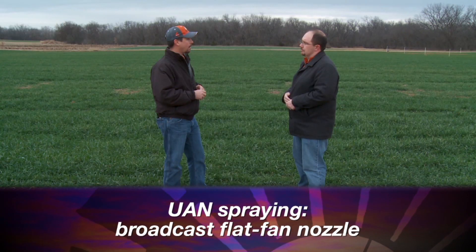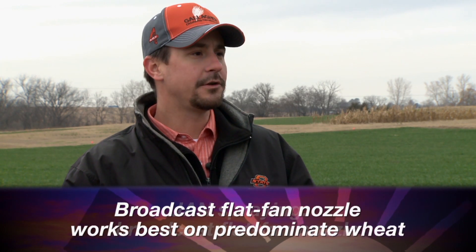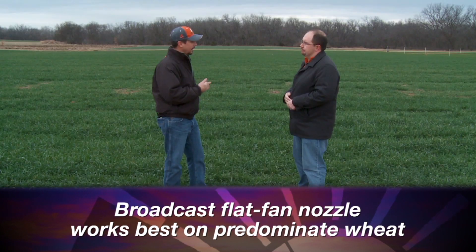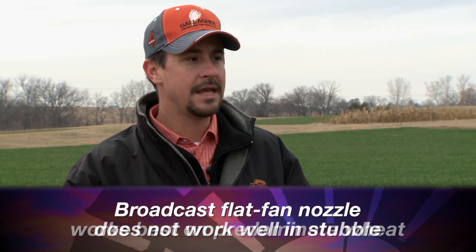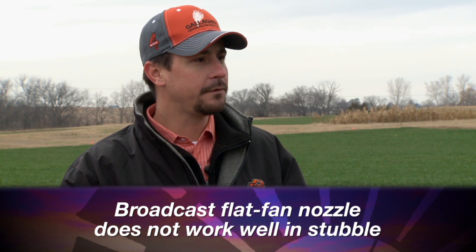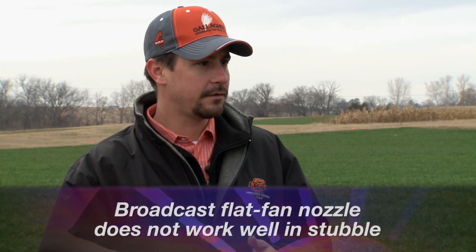If you want to use liquid UAN, whether that's 28-00 or 32-00, there are a couple of methods. One is traditional broadcast spraying with a flat fan nozzle alongside a herbicide. That's a great method if you have plenty of wheat in the field with good coverage, so plenty of that nitrogen gets on the wheat itself. It's a bad option, however, if you're in a no-till field with a lot of residue showing, because there's good potential for nitrogen to be tied up.